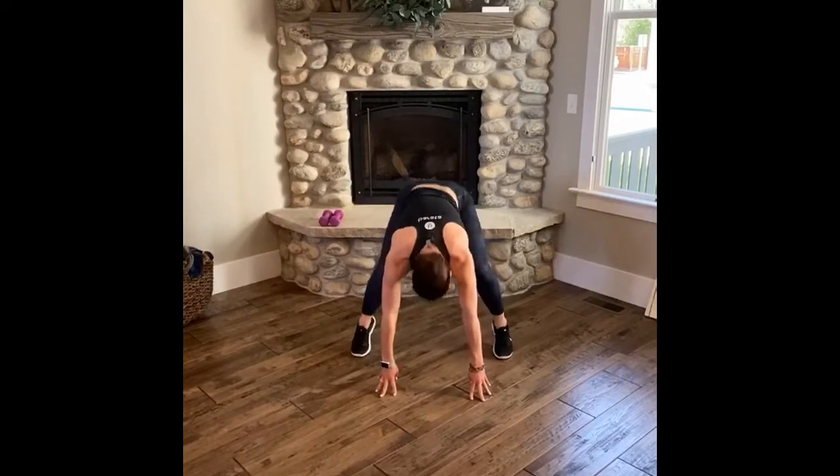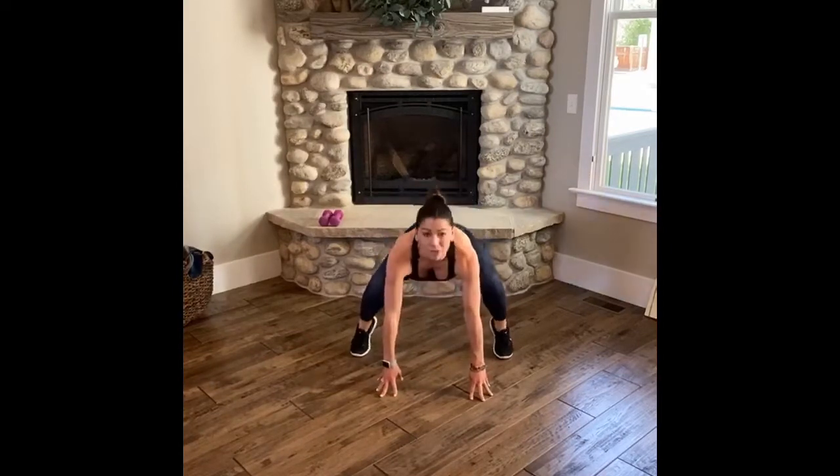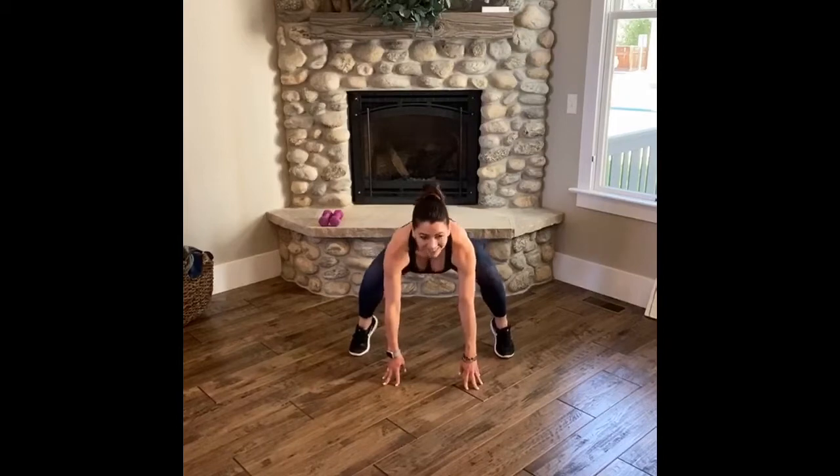Four more, drop the legs out, two, one. Pulse down, down — squeeze, squeeze. Eight, four, three, two, one. Release your heels to the floor, rise up, protect your core.